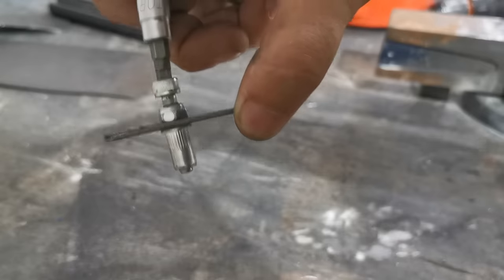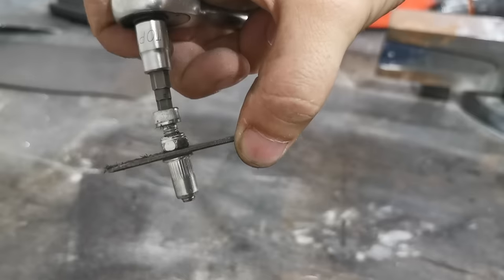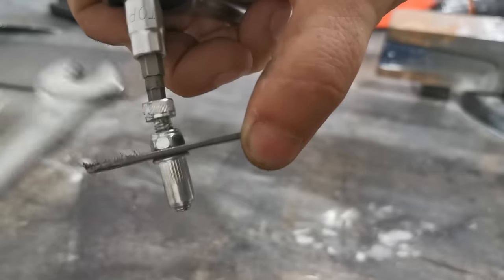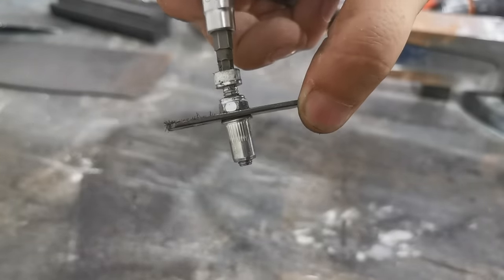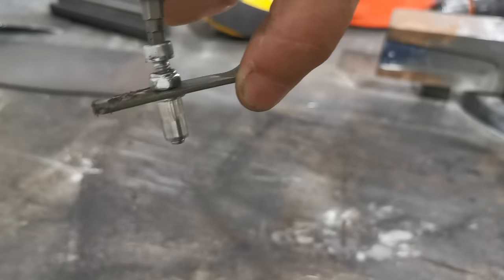Simple, cheap, ingenious. The worst thing that can happen if you do it too hard is you break the bolt or thread it, which is quite common. But a few stripped bolts is a lot cheaper than buying a 50-dollar rivnut gun that doesn't last very long anyway.